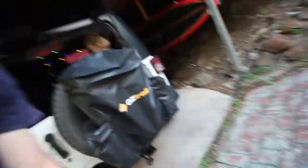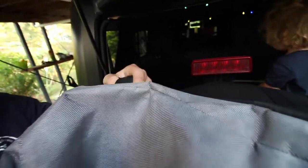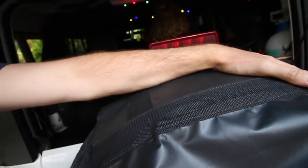One of the main reasons I recommend it is how it's actually supported from the spare wheel. The King's one only loops over the spare wheel — it's got no support from the back for more weight. Whereas this AusTrail one, the bag itself actually sits on top of the spare wheel, so it's going to take a lot more weight compared to the King's which is just on a strap.